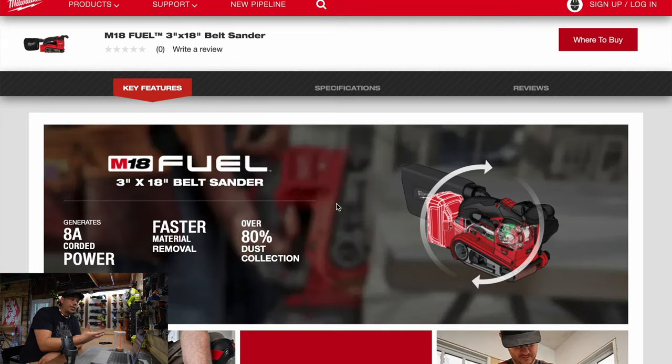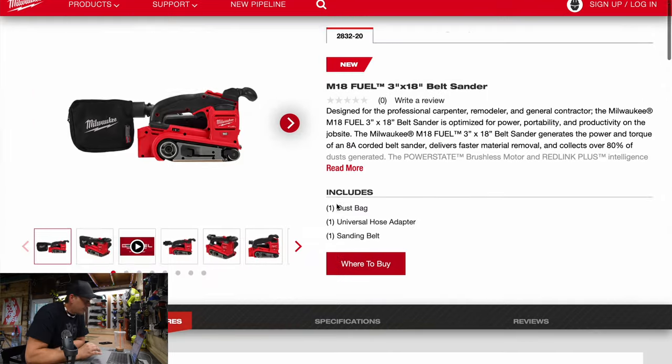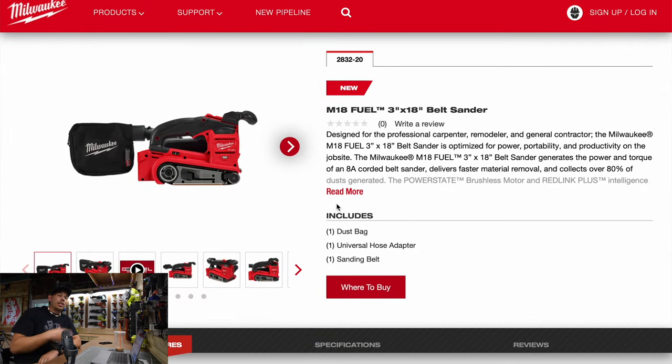Surface feet per minute: 1,350 down to 750. When it comes to belt sanders, the main issue that needs to be addressed is whether the sandpaper will stay on the tool or if you're going to have to keep adjusting it as it slides off. I'm pretty sure some YouTuber is going to put that to the test — I heard that Belt and Box is going to do a race with it.